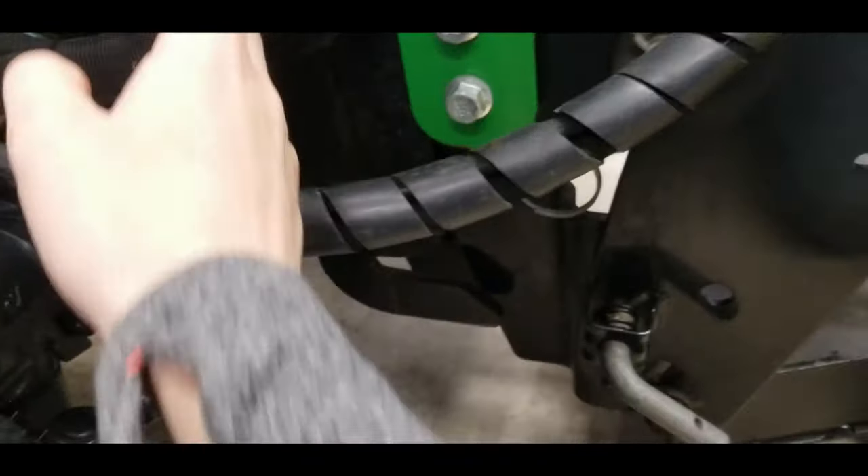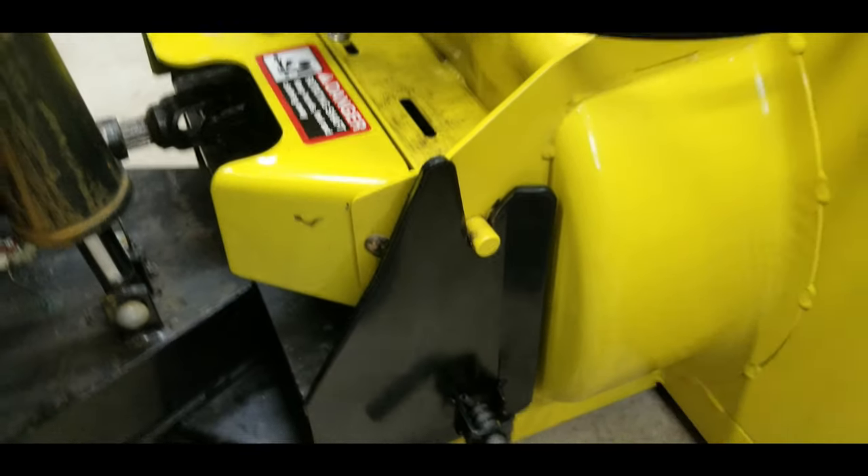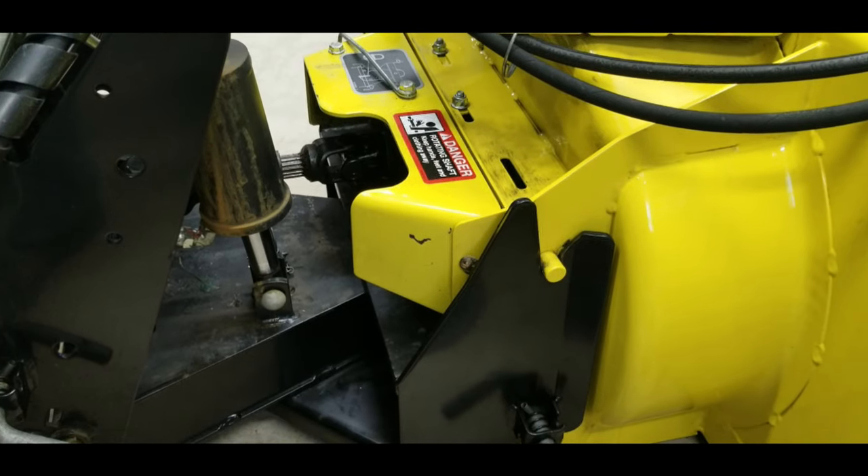So from your tractor you have one, two, three, four, five - if you count the snowblower - but five parts just to put a snowblower on.